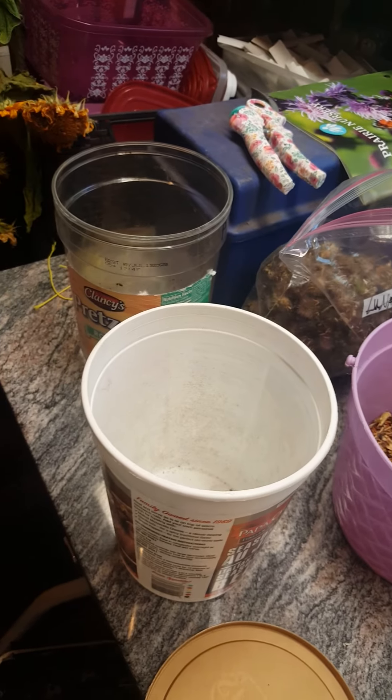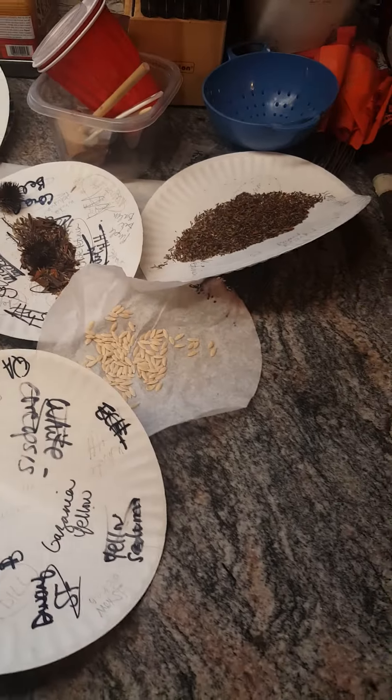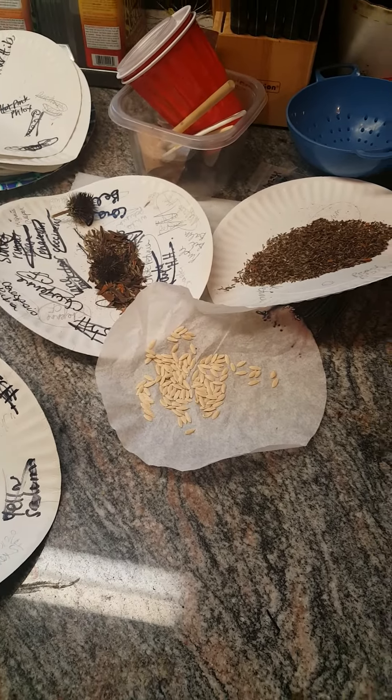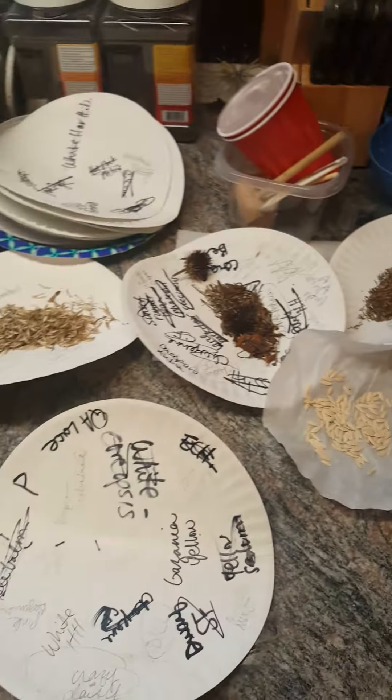This is where I dry stuff — my little drying area right here. I do paper plates or coffee filters for the tomatoes and cucumber seeds. And then I just transfer them to little plastic bags to trade with people. So that's about it.